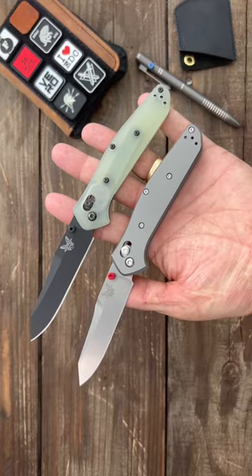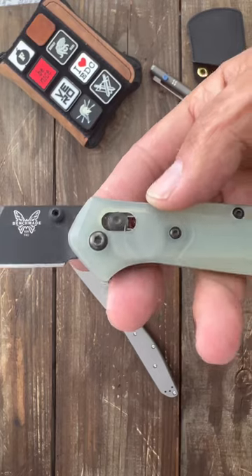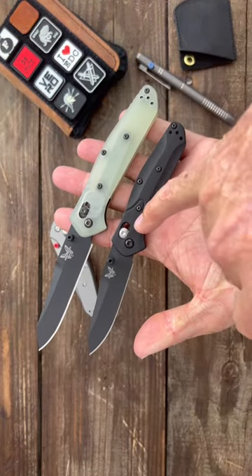Next up is the Benchmade 940. These are just two of the many variations they come in. They're the perfect EDC size and weight, they have the tried-and-true AXIS lock, and they're made in the USA. You can also get it in a smaller size — the Benchmade 945.